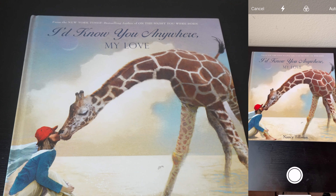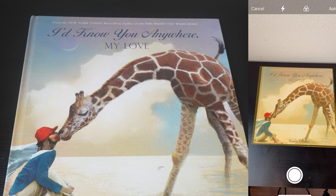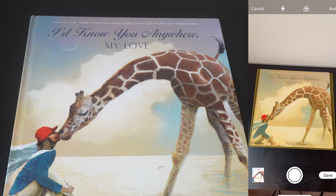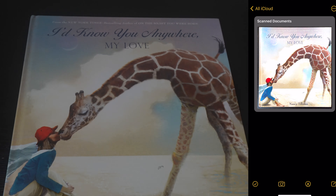And all you have to do now is just line up the camera with your object. And the iPhone should take care of the rest. Click Save. And there you have it. A document scan using your iPhone. Thank you for watching.